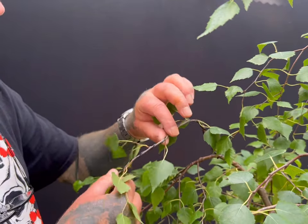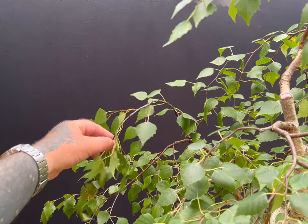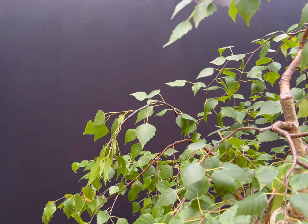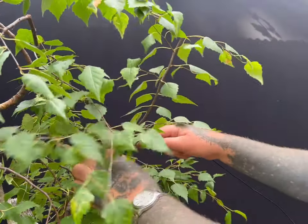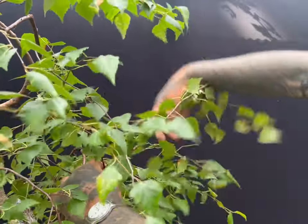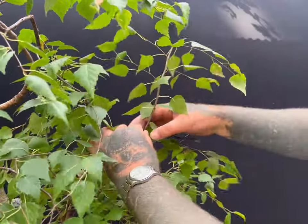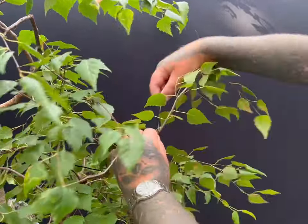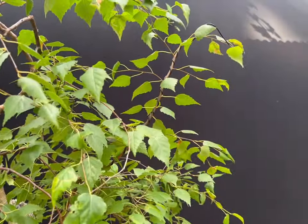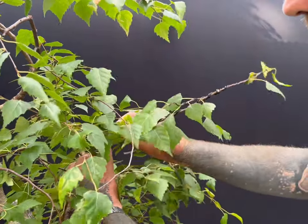I start putting wire onto the branches. 1.5 and 2mm aluminium wire is sufficient for 1 to 2 year old growth. It is not necessary to wire the branches 100%, as it should be possible to wire sections of each branch so they arc over and then drop naturally. It should be said that this is the way birch grow in lowland European countries. In mountainous regions and at altitude, extensions are much shorter and branches do not tend to weep.